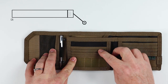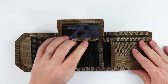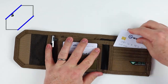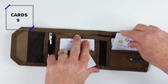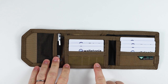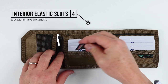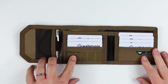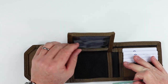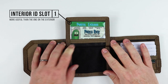Opening up, we have one, two, three, four, five, six, seven, eight card slots right in here. Then right here we have four elastic slots — these could be used for SIM cards, memory cards, whatever it might be. I'll just flip in a memory card right there, so we have that stored. SIMs would be great in here if you travel and use multiple SIMs with your phone. And flipping this over, we have an ID slot right here — very nice.